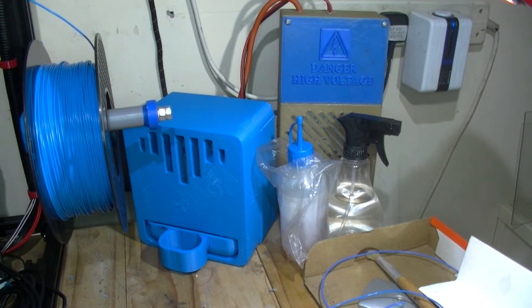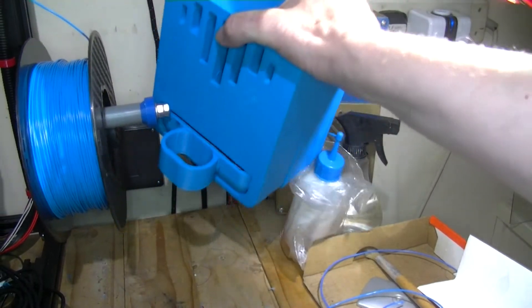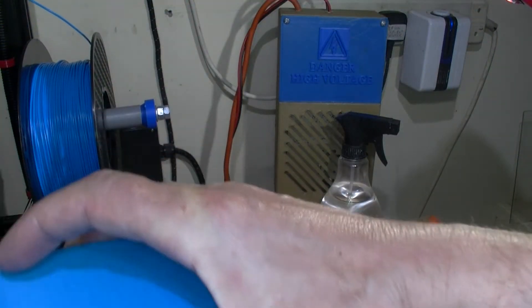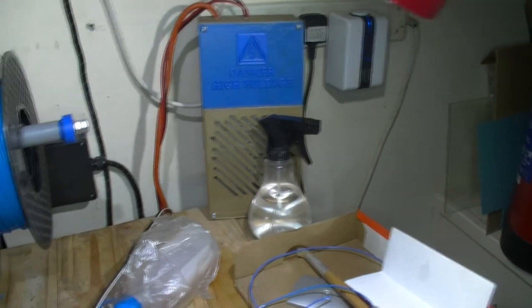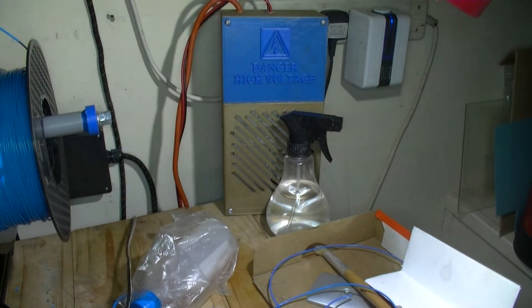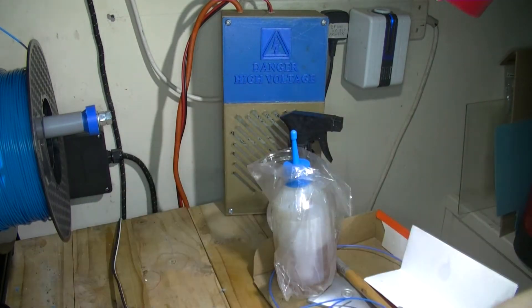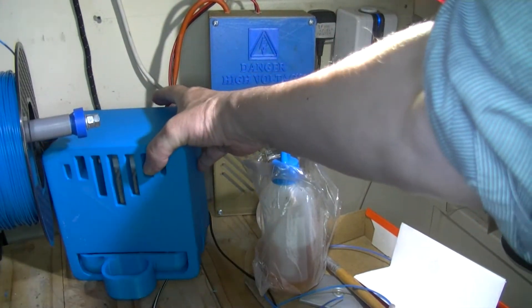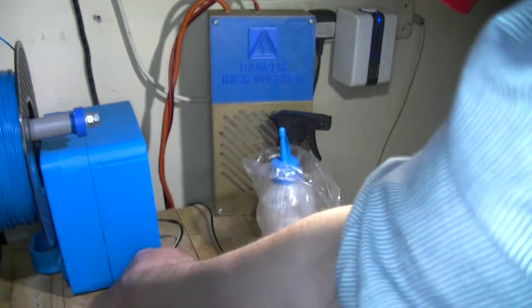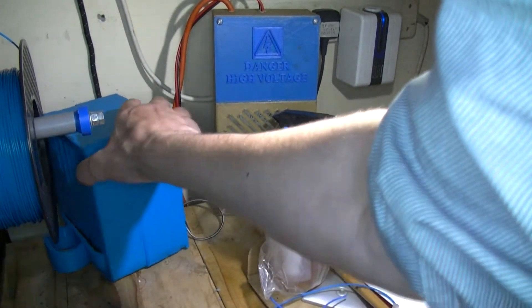I've got quite a fan on that PSU - supposed to be a quiet fan I think. Yes, most of the noise is coming from the power supply PSU here. I haven't wired that up to the printer because that was one option, but that would mean this humidity unit would only come on when I put the printer on. I want it on 24/7 basically - I want it on while the printer's not on, otherwise it won't obviously be working.